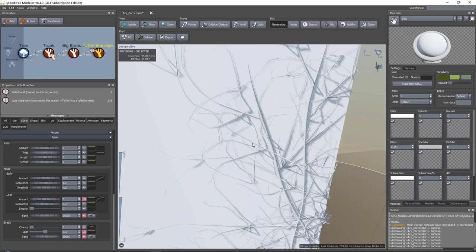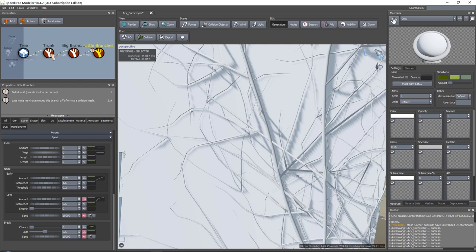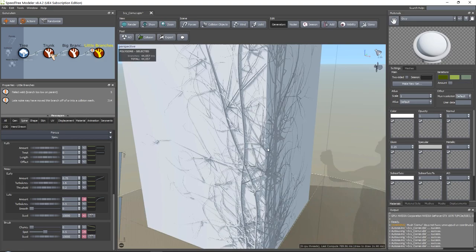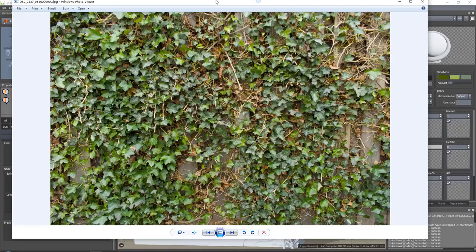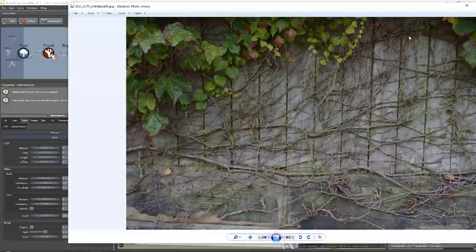Things are starting to slow down a little bit right now, simply because we are starting to get a lot of geometry - we are now working at 44,000 branches. But as you can see over here, it might look like chaos, it might look like quite a mess, but that's just what ivy is like. This will actually serve our purpose really well. You can see there is directionality to this, which we can also give it.